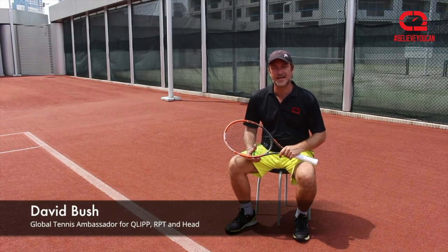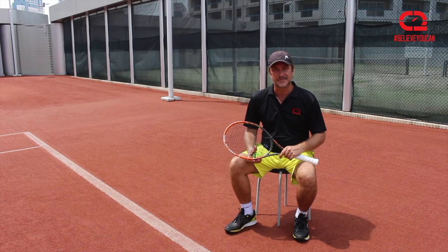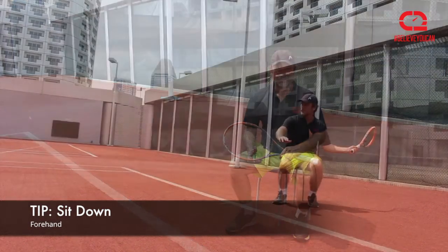Welcome to Clip Tips. Today I'm taking a seat, but by no means is this going to be an easy task because I still have to stand up.